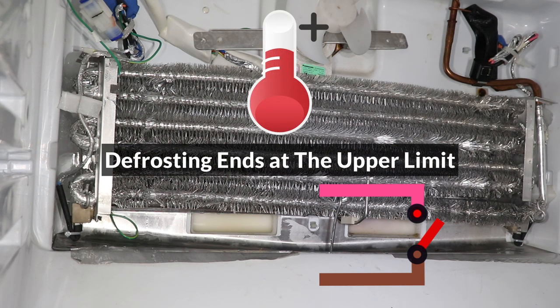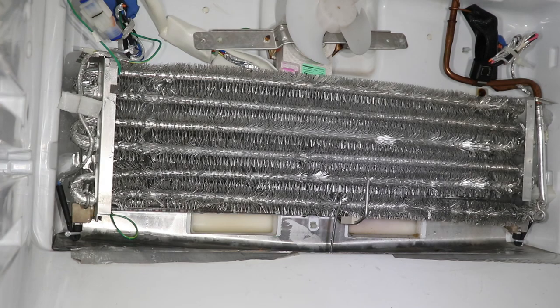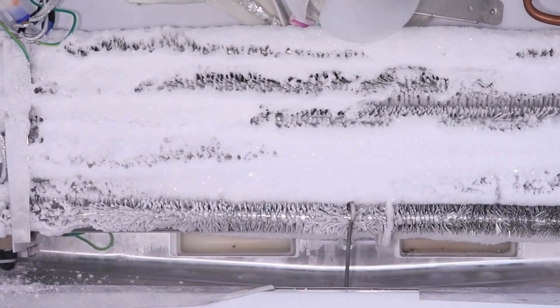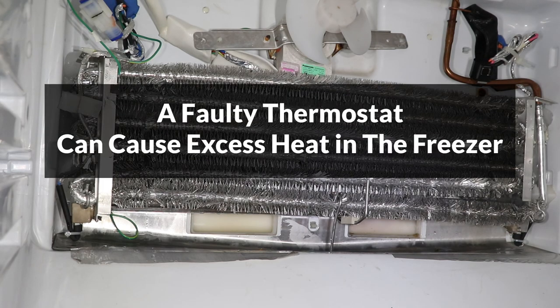This ensures that the defrost cycle is only started when the evaporator coil is cold, and it ends when the coil has warmed up and the ice has melted. If the thermostat is faulty, the defrost cycle might never start, or it may start at the wrong temperature. If it doesn't start at all, ice will build up on the evaporator coil, and if it starts when it's too warm, the excess heat could spoil the food in the freezer.